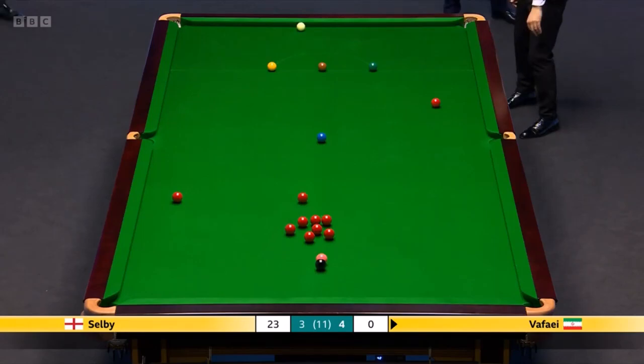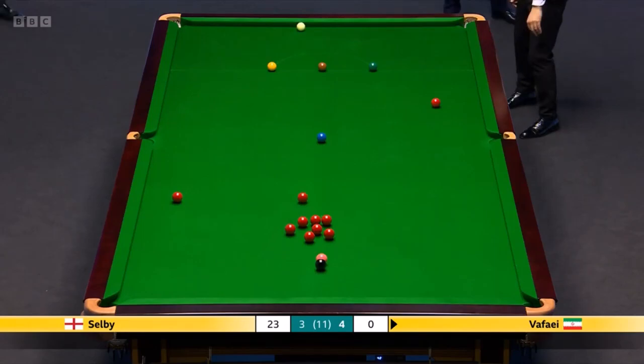Anyway, whatever, he's just coming off the side cushion, nestling into the reds — and judged it nicely.